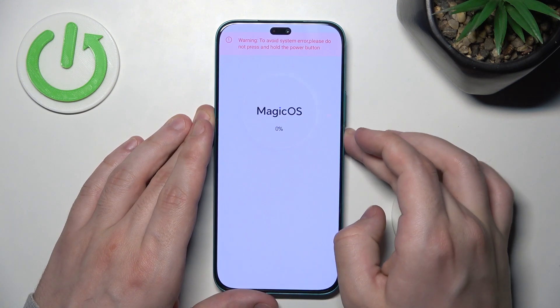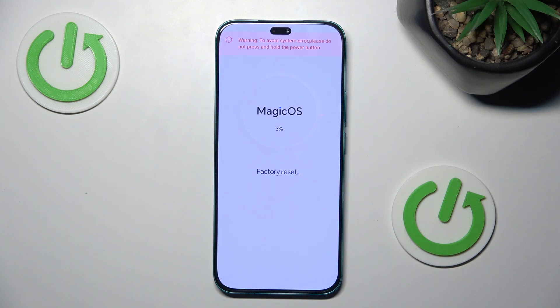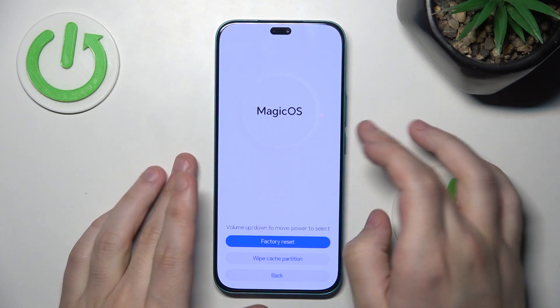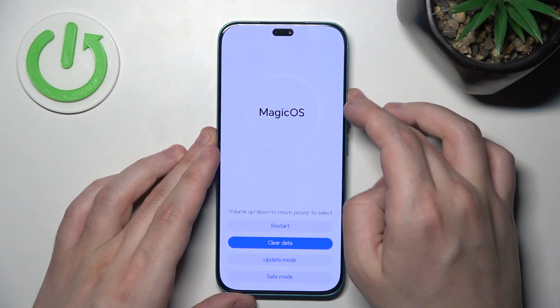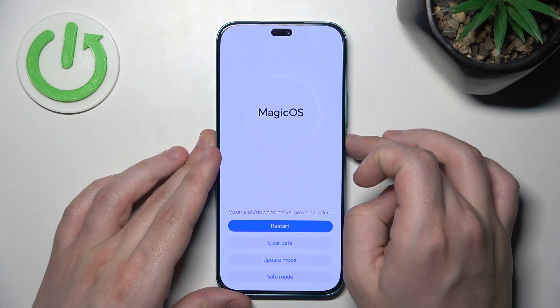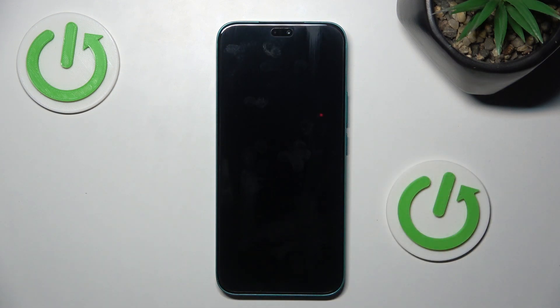The process is finished. Simply select 'Back' and click 'Restart'. Wait until your phone turns back on automatically, then set it up as a brand new device. If you found this video helpful, please leave a like, comment, and subscribe.